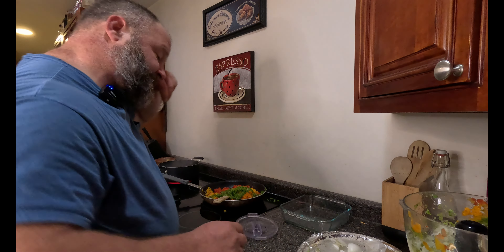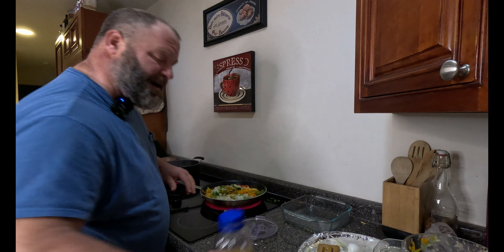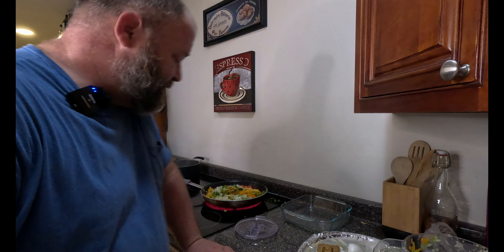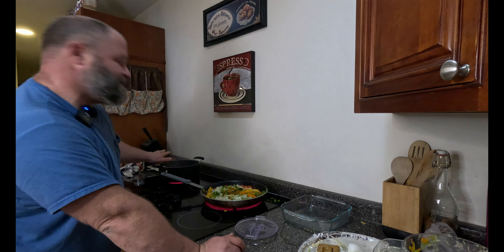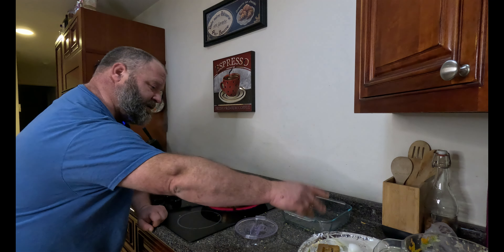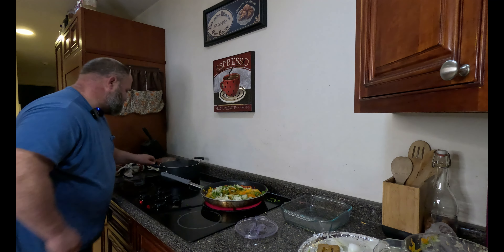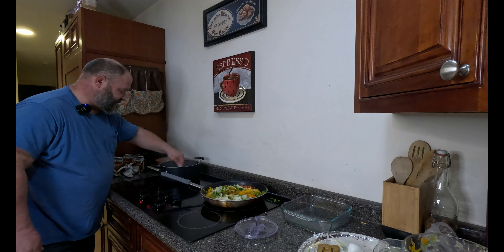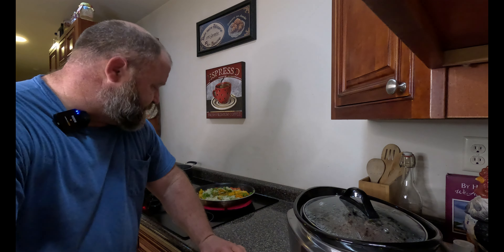Now at this point, we can start to turn the heat back on. There's a lot of water in there from the vegetables — I might let that cook off first before I add some oil in there. We'll let this heat up. The beans are still cooking, and at this point all we're waiting on is to sauté these vegetables. When the beans finish, everything goes in the crock pot and it just marinates.